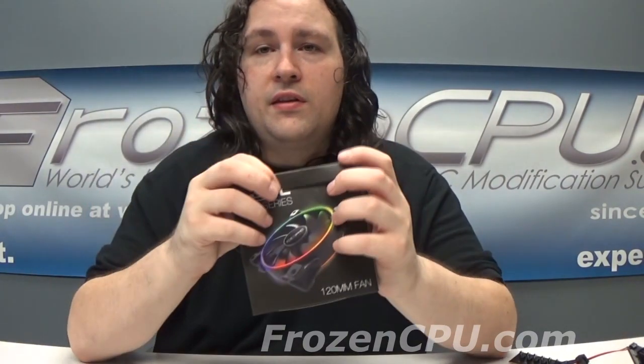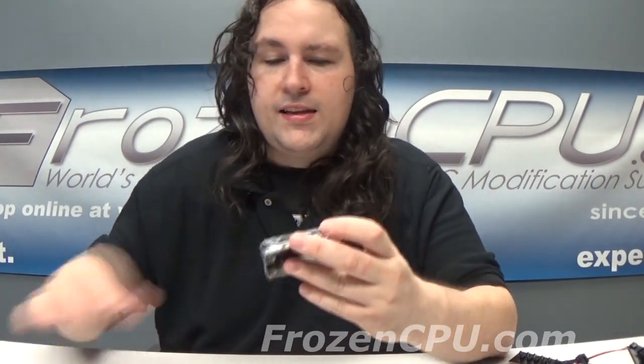You can pick up all three of these components at frozencpu.com. I believe the fans are selling for about somewhere in the $20 range. The 5-volt controller is $10, and I think the hub is somewhere between $10 and $20. I guess you're going to have to go onto the website and take a look — www.frozencpu.com. It's been a pleasure. Have a nice day.